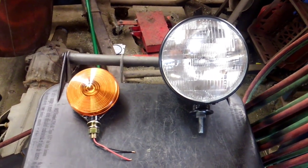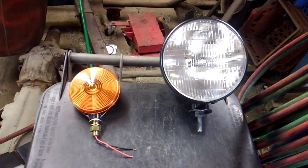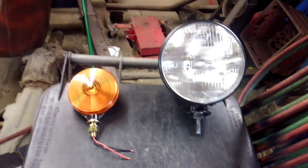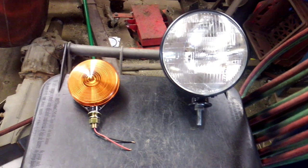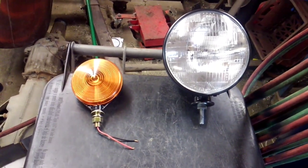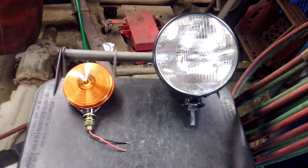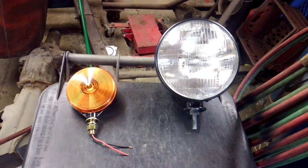I'm making this video as an example of the way I do things. Now I know there's a lot of discussion that can be had about this, but here's the simple fact. The 250 that I showed pictures of earlier has a plow system on it. The plow lights that were on it were the plastic Parallux lights from Western originally, and they were broke.